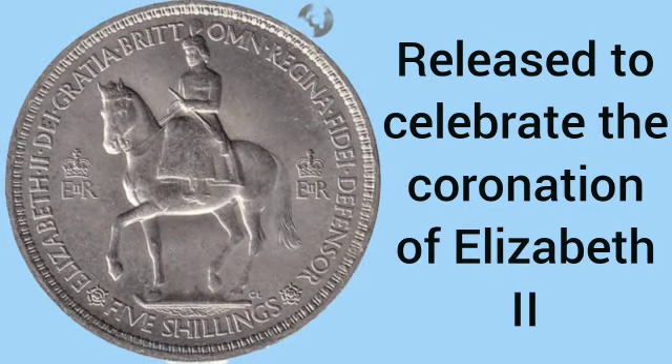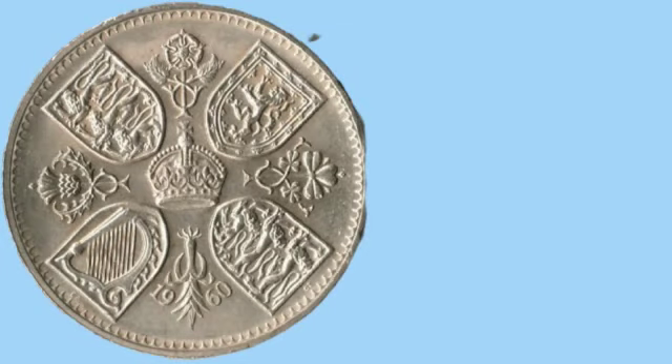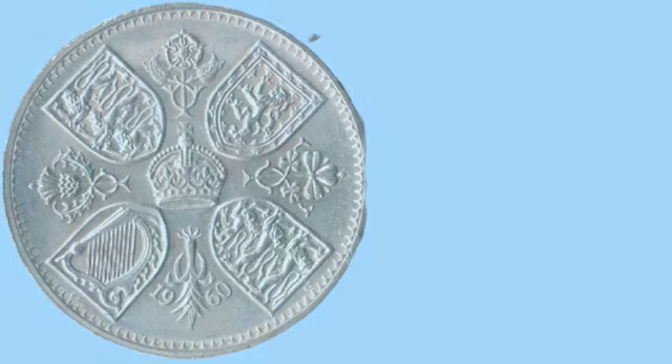Next is the 1953 crown released to celebrate the coronation of Elizabeth II. The circulating crown at this point had a design that was an old reference to the very first crown, as you can see the similarities.